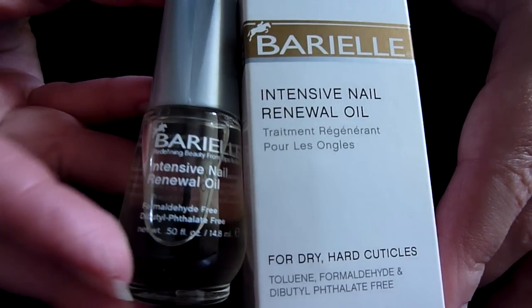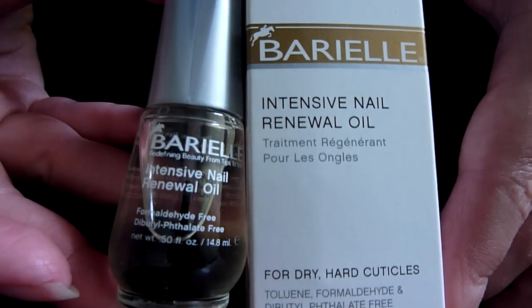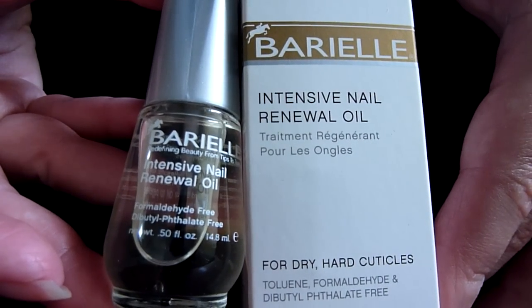Hello there. I've got a new nail product to review today and it's by Bariel — or is it Bariel? I'm not too sure. But I love their products.